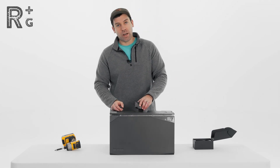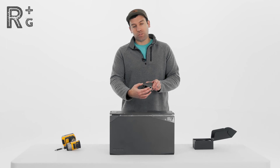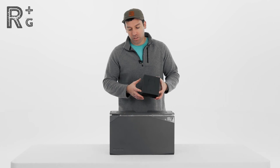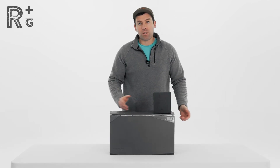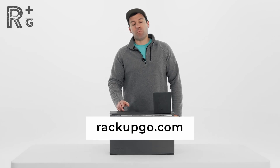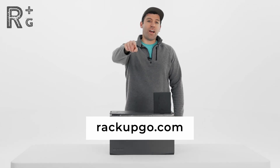That's pretty much everything you need to know about connecting your EcoFlow polarity adapter to either a 5 kilowatt hour or a 2 kilowatt hour battery — it's going to be the same polarity adapter. If you have any questions, please contact us at customercare@rackupgo.com. Remember, life's an adventure — Rack Up and Go.